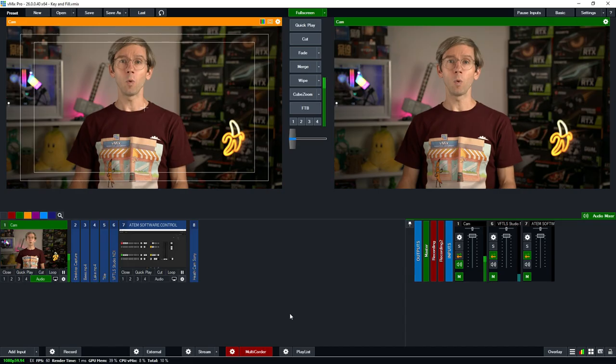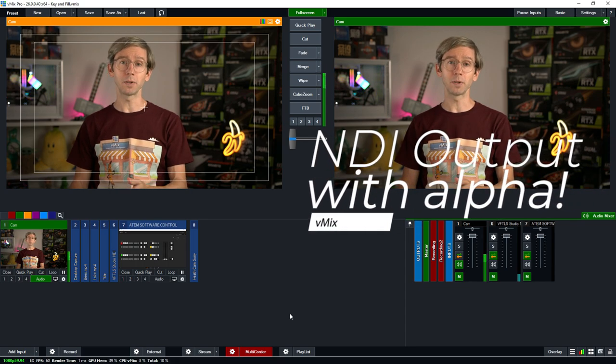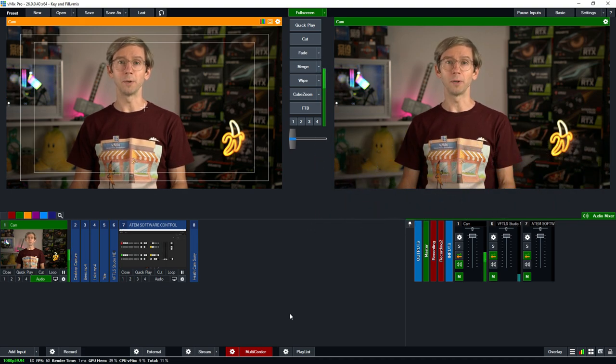You can also check out the help guide for key and fill if you want to follow along. All versions of vMix support one external output via a capture card, and with vMix 4K Pro and Max you can have two. If you want to output titles with alpha via NDI instead of a capture card, you can do that with any version of vMix as well, and we have a video in the description if you'd like to explore that option.